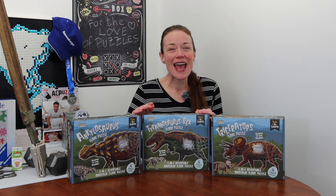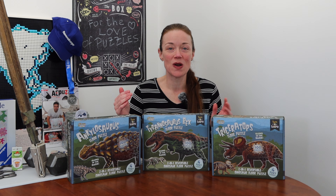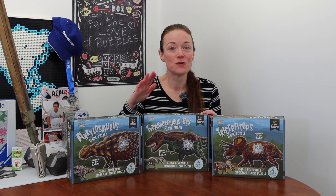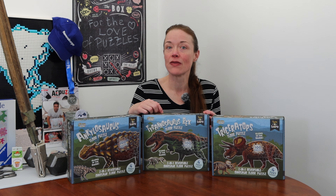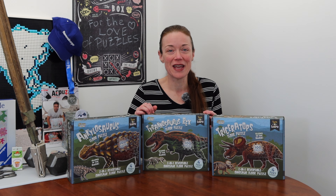I already took a peek and I know that this is not just a puzzle — it's educational as well. During the time-lapse I'll read you facts from the leaflet that's included about the Tyrannosaurus Rex. But let me show you all that by getting a close-up with my camera.